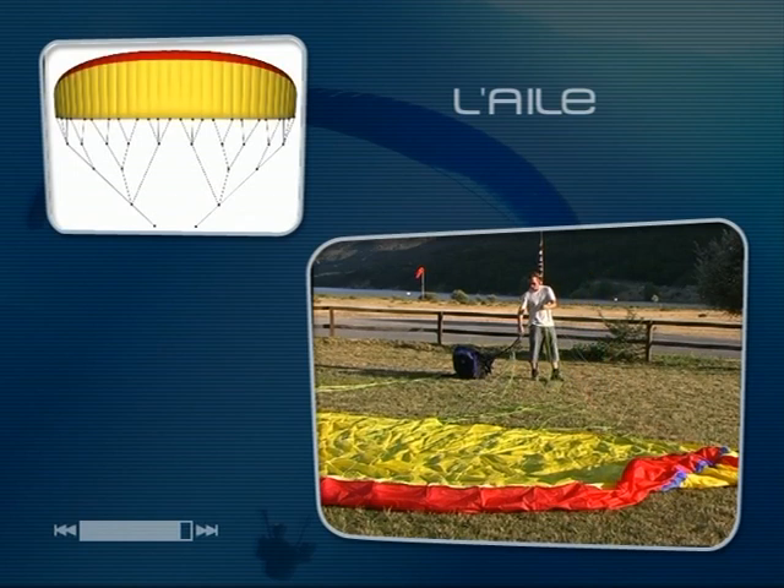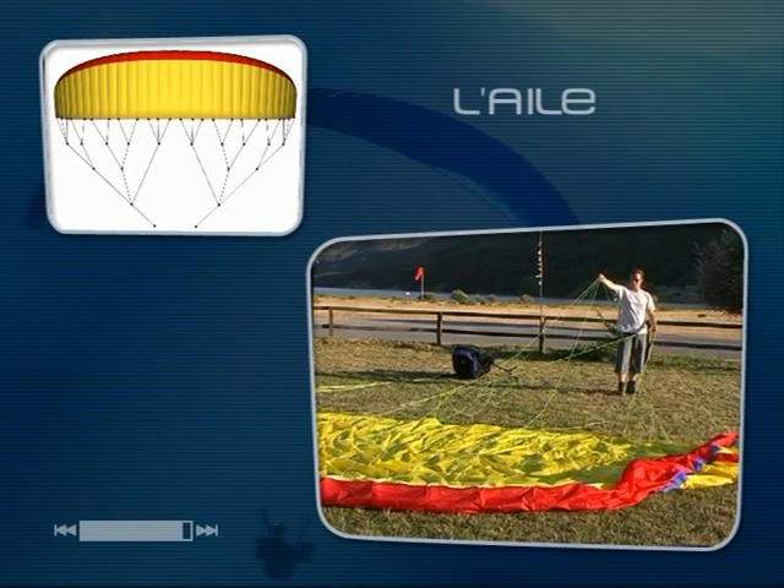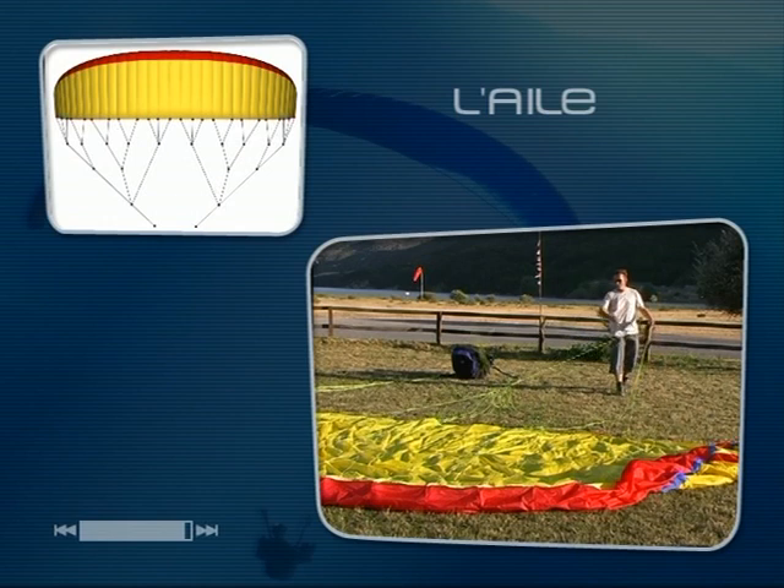Cette répartition droite-gauche et avant-arrière des points d'ancrage sur le tissu permet d'une part d'exercer une tension uniforme sur l'ensemble de l'aile, assurant ainsi la bonne forme du profil, et d'autre part de répartir correctement le poids du pilote sur l'ensemble de la voile.